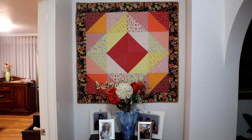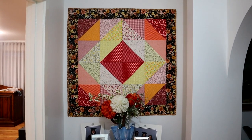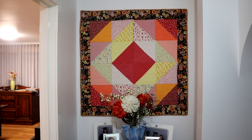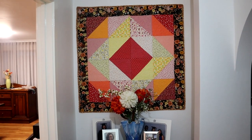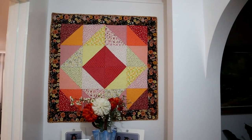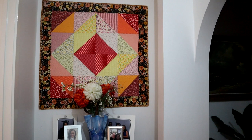Doesn't it look beautiful there, guys? Let me know what you think in the description box down below. Just wanted to show you that and let you see what it looks like in its entirety, in the position where it's going to live. Alright, bye for now. See you next week. Bye, guys.